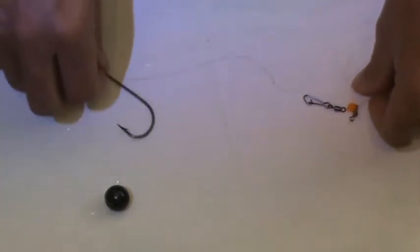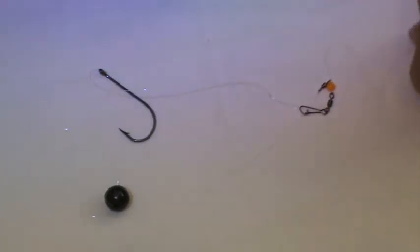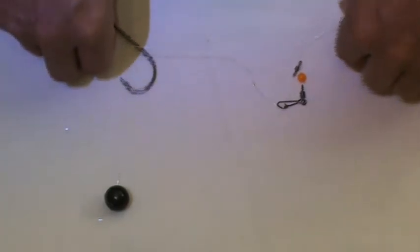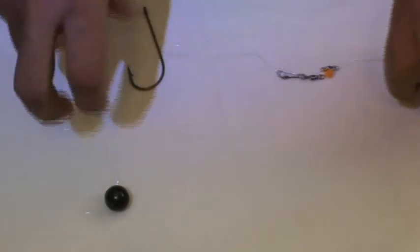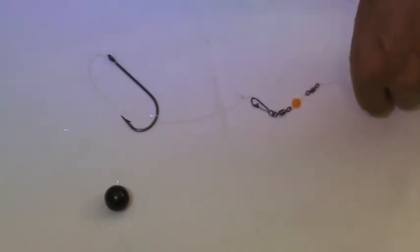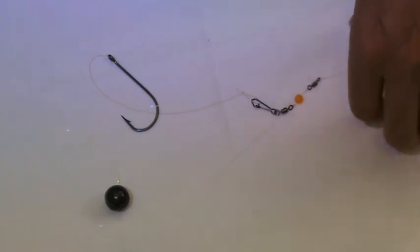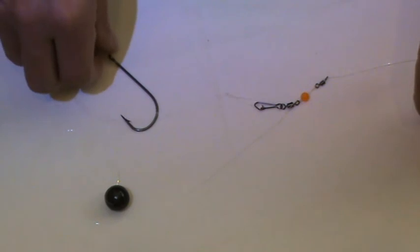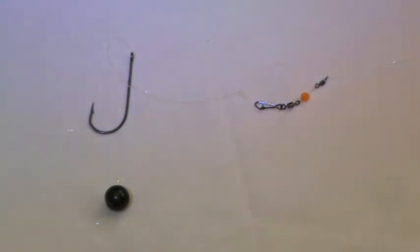And that's it. That has produced many, many bass over the years — more bass than any other setup. Apart from if I was drift fishing in a boat, I'd use a long flowing trace. But if I'm actually stationary, that's the setup I always use. There are other methods — obviously ripple lures and that — but we'll cover that in another video. I hope this has been of help and it will catch you a lot of bass.